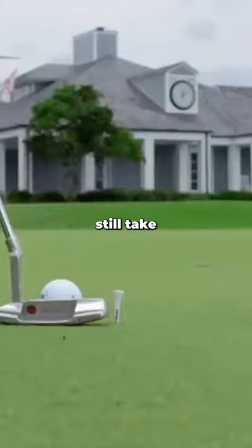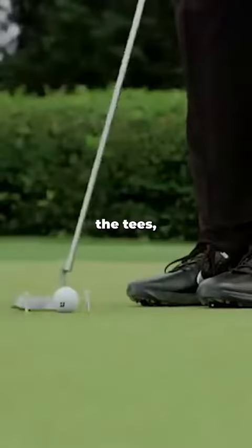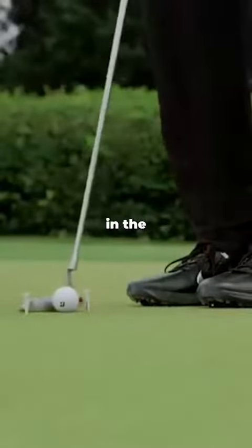It doesn't prevent me from taking it back way inside or outside, but in order to get through the tees, I have to swing it so I hit the ball right in the middle of the face.